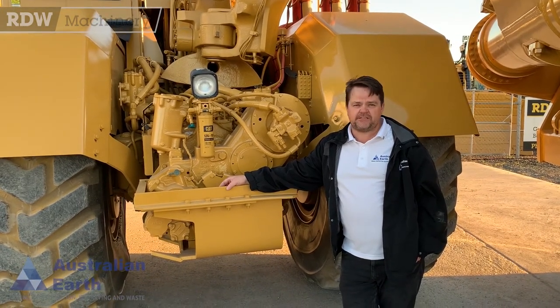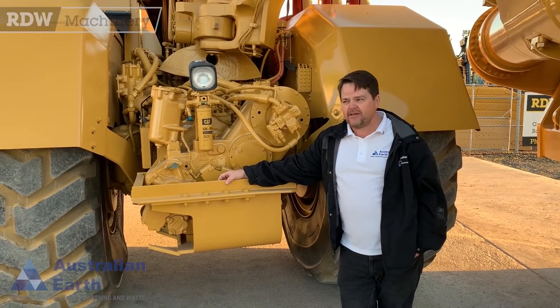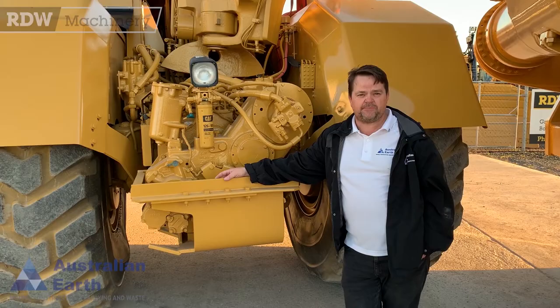This one here in particular is running the C-series engines. We've got a C18 up front, we've got a little C9 down back, generating the same horsepower that your conventional scraper does.